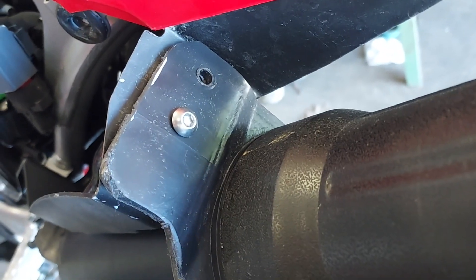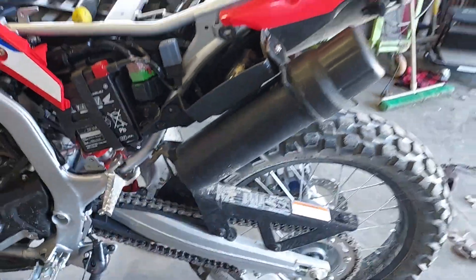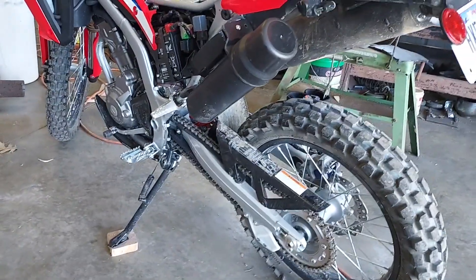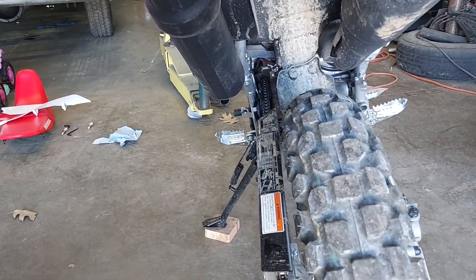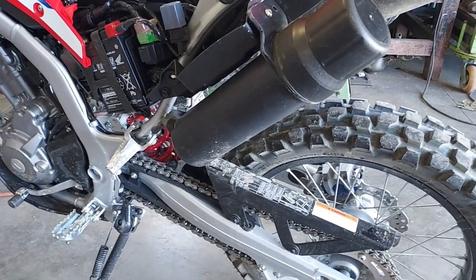I drilled a couple holes in that bracket right there and I might drill another one. This thing down here I am going to cut off, and there's a bolt hole right there. I am going to make a bracket to fit from there to there out of some stainless steel. I had to make sure that it was not in the way of the sprocket, or the chain and the chain guard. Let me make that bracket and I'll be right back.